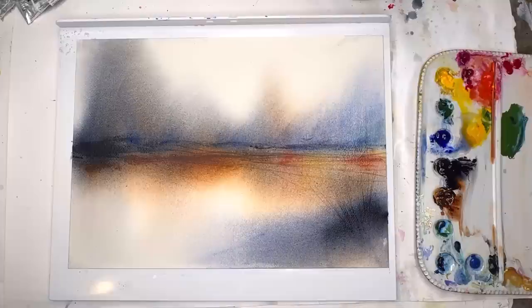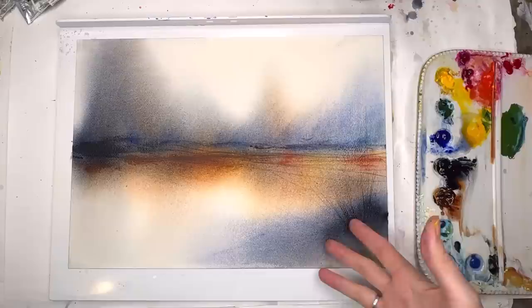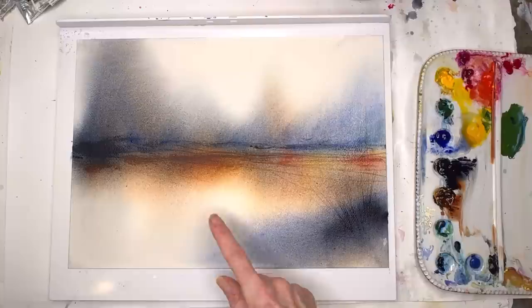Thank you guys so much for coming to my channel. I hope you're experimenting and trying new things — this is the way to grow and learn as an artist and just have some fun. It's all about the fun, you need to have fun with your paint. I love this — I could do a huge one and hang it on my wall. Maybe take a picture before I accidentally ruin it!